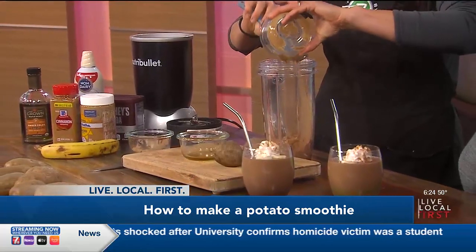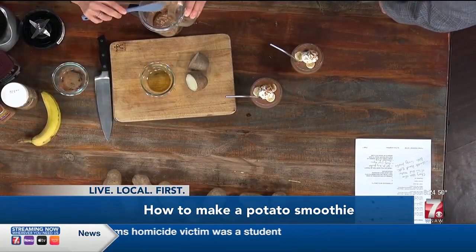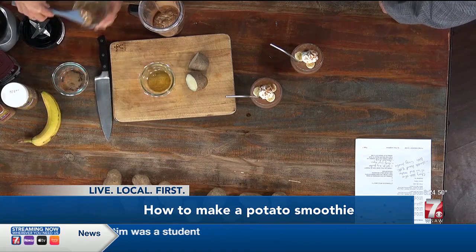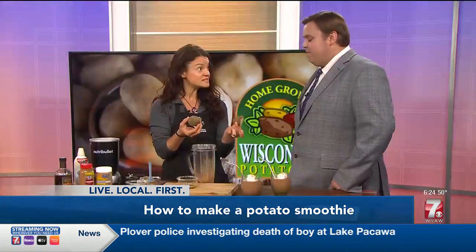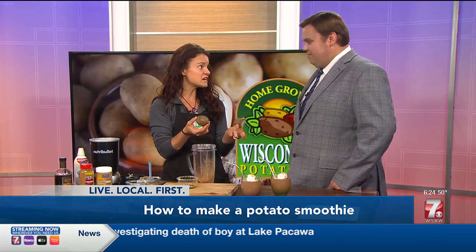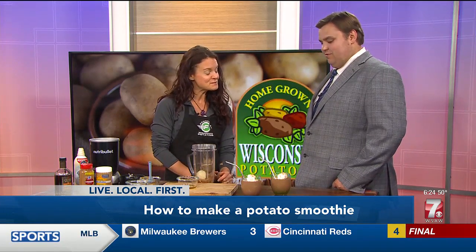If you do want a little extra boost of protein, you can certainly add a scoop of protein powder — that absolutely works — vanilla, whatever your fancy is. And then I basically have cooked some potatoes; I just boiled these for a few minutes to get them nice and tender. And you dump those in there, a little bit of milk, and you blend it up, and you've got your smoothie. Wow, that's very easy.